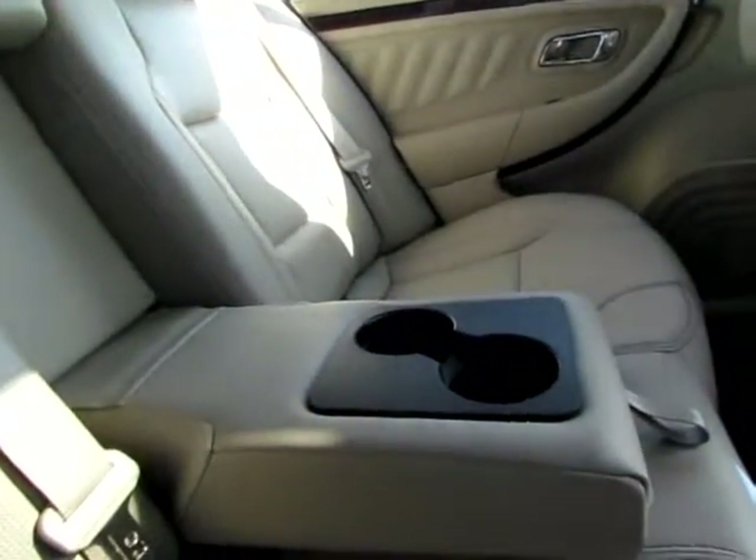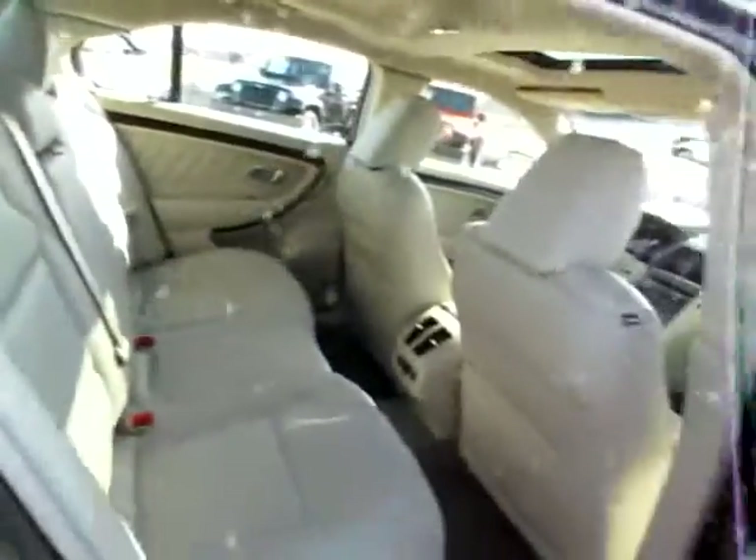This comes down to hold two cups. I really like this here. Where this comes down, you have an opening into the trunk, which, by the way, is enormous. So that you don't have to dig past all of your luggage when you're trying to get something that's near the back of the trunk.